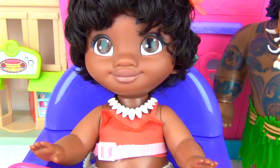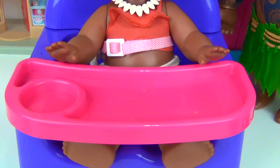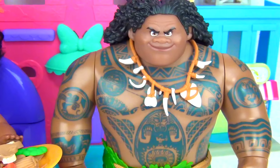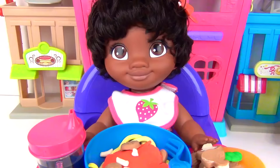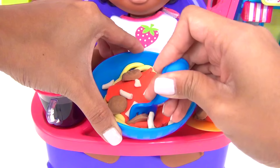Lunch is ready. Somebody's very excited to eat. Ok, Moana, for you, we have your spaghetti and your veggie pasta salad. I also made some grape juice for you. Oh, let's not forget your fork. For you, Maui, we have your ravioli and your seafood veggie pasta. And for drinks, I also have your grape juice. One last detail, we need your bib. Ok, baby girl. Let's start off with your pasta. Let's get some of that meat, cheese, and the pasta itself.